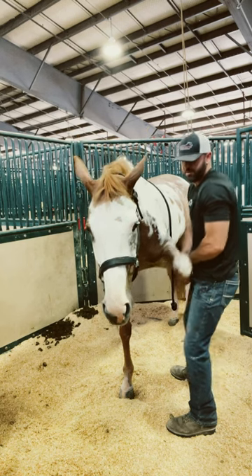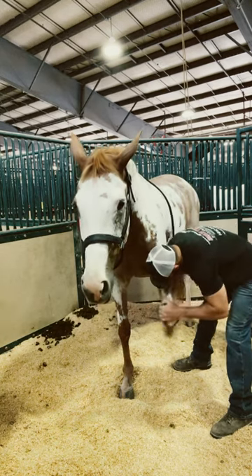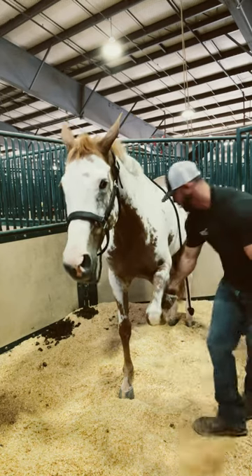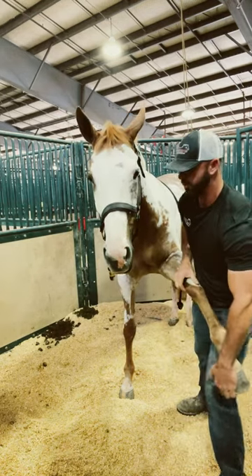With this mare I always first check the shoulder and abduction, bringing it up to the side like that. Then I like to rotate the knee, which is actually a wrist, so this is circumducting the wrist like I can do with the human wrist. Then I'll stretch the shoulder out forward into extension like this.